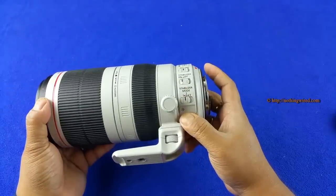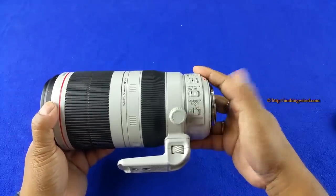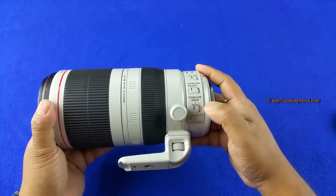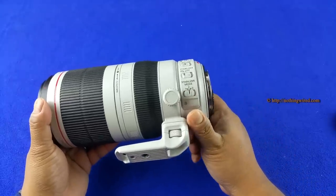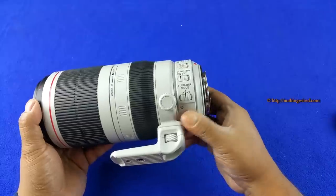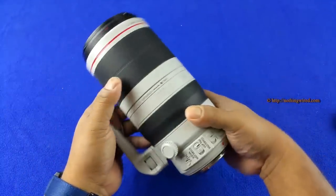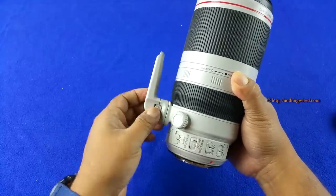Each IS mode caters to different stabilizing situations. Mode 1 stabilizes in all directions and is particularly useful when shooting stationary subjects in relatively low light. Mode 2 is for moving subjects — it corrects vertical vibration when panning horizontally, and vice versa. Mode 3 corrects certain axes mainly during exposure. The lens also has a tripod collar; you cannot remove the collar itself, but you can remove the mounting foot.